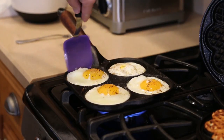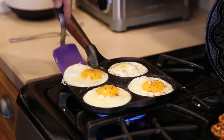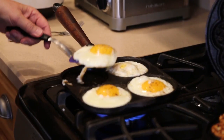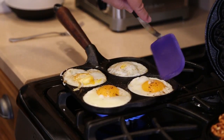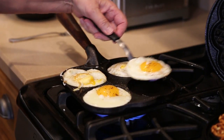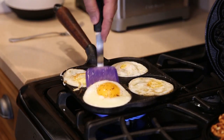They're perfectly sized for English muffins. Just remember, keep the pan seasoned. Seasoned means you spray them with a little vegetable oil before you put them on. Once you use the cast iron, it becomes easier and easier every time you use it.